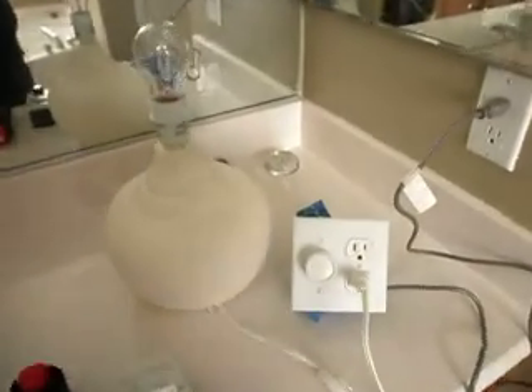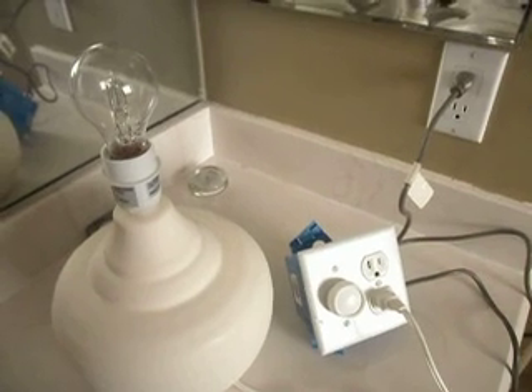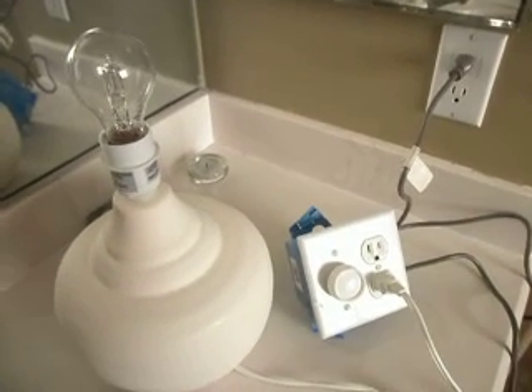I'm not too sure whether you're aware of this, but if you have lamp dimmers in your home, they may well be filling your home with radio waves, and we're going to show you how this occurs.